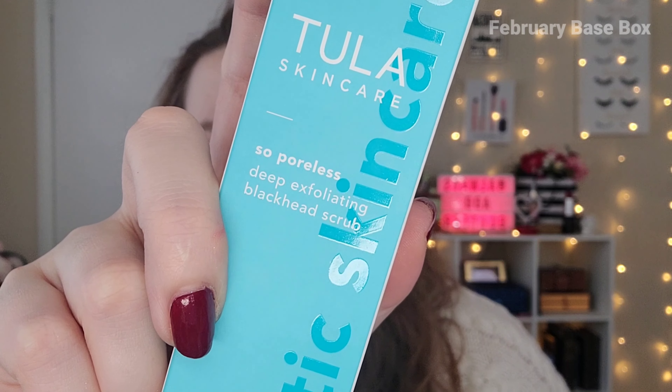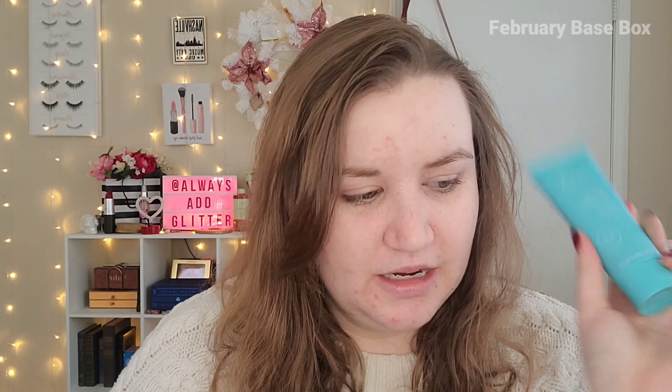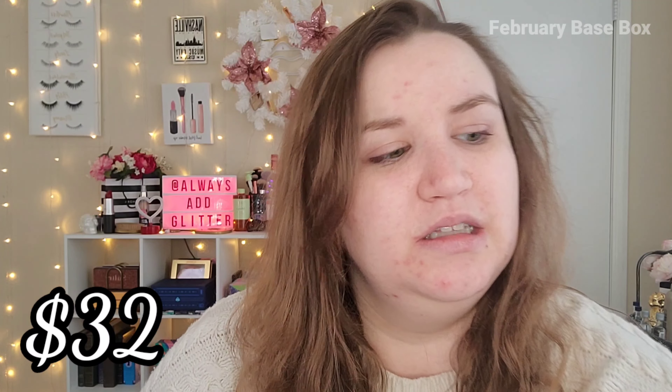Next we have the Tula Skincare So Poreless Deep Exfoliating Blackhead Scrub. We've had Tula products before and I've liked them. I do have a lot of blackheads around my nose so I'll be willing to try this. It's powered by pink salt, volcanic sand, and witch hazel — it deeply exfoliates and helps purify pores and minimize the look of blackheads. I'll do a mini review of that later. That is all the products in the base box. The Tula Skincare retails for $32, which is fine if it works.